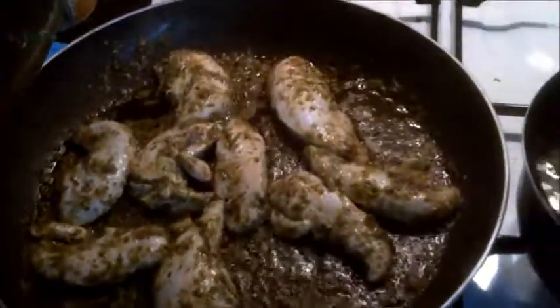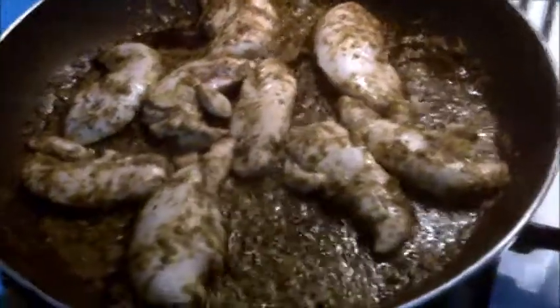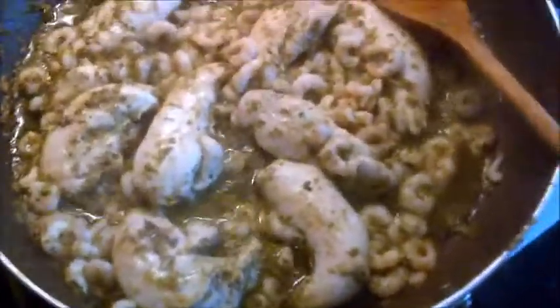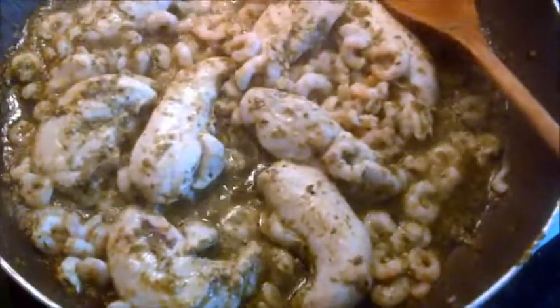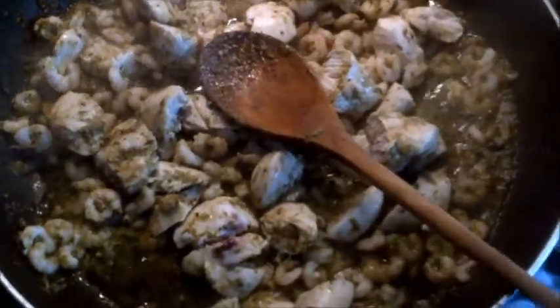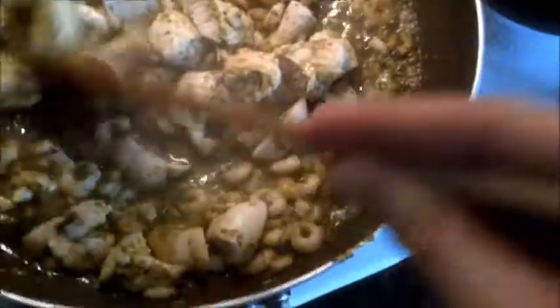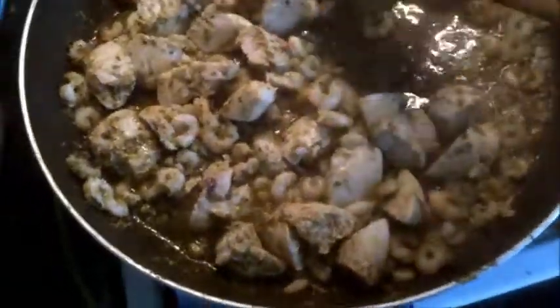At this point I'll turn the extractor fan on. The chicken is mostly cooked on the outside but not all the way through, so I'm just going to put the prawns in to make sure they're cooked by the end. To speed up the process and make it easier to manage when put into a pancake, I'm going to cut up the bits of chicken. They're pretty small now, which makes them easier to cook through and gives more surface area for the chicken pieces to absorb the herbs we're cooking them in.